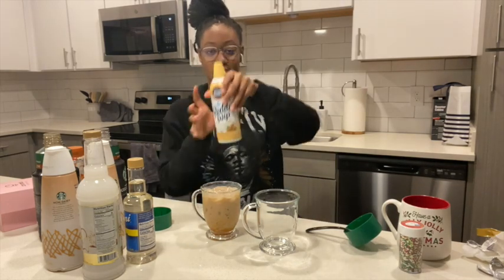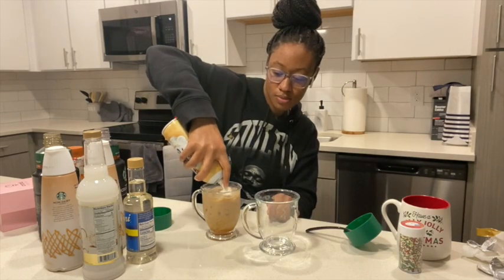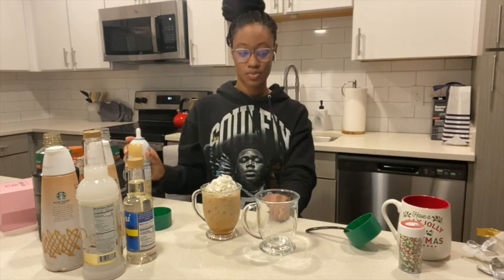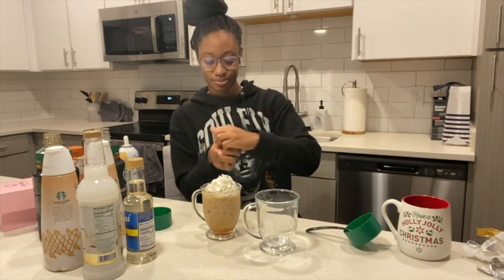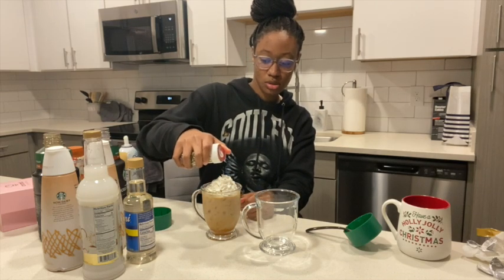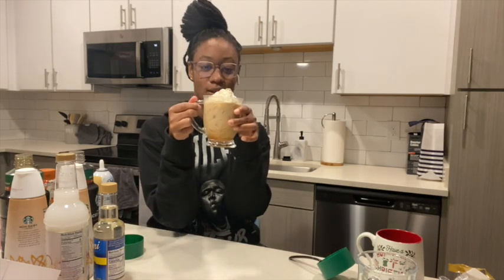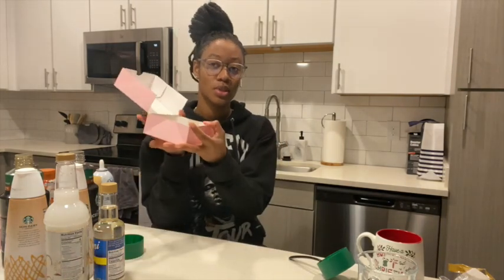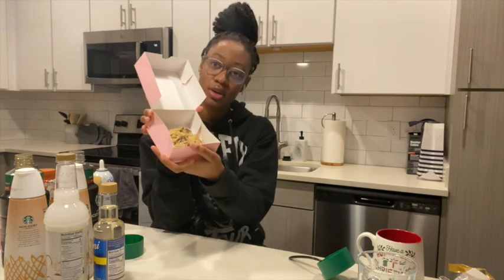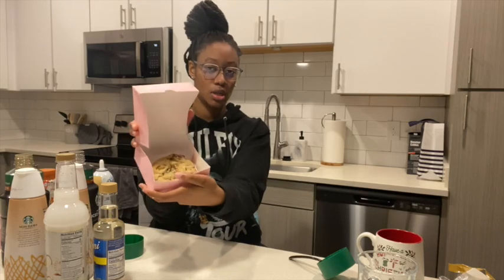Then I'm going to go in with the whipped cream and also my sprinkles — I don't really want to put too much. For the holiday spirit, the first one we have is the sugar cookie iced coffee with almond milk and caramel, paired with the regular chocolate chip cookie and the world cookie from Crumble.